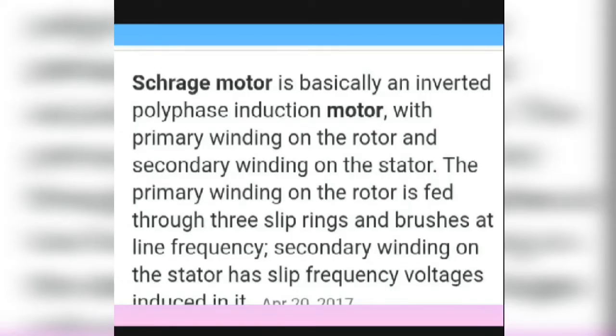A super-synchronous motor, or Schrage motor, is basically a poly-phase induction motor with the primary winding on the rotor and the secondary winding on the stator. The primary winding on the rotor is fed through three slip rings and brushes at line frequency, while the secondary winding on the stator has a slip frequency voltage induced in it.